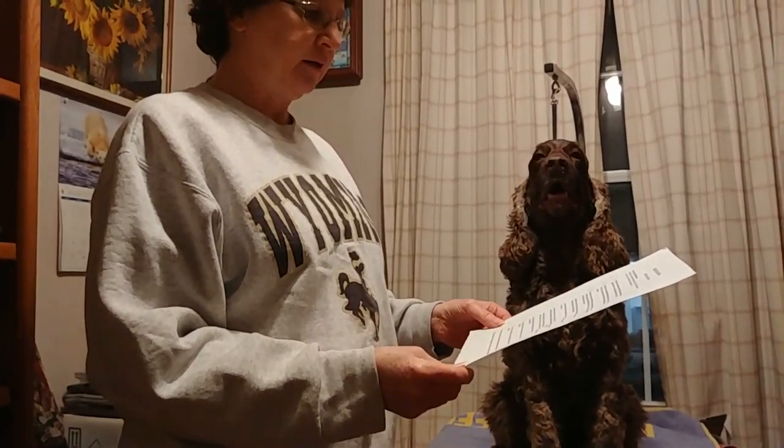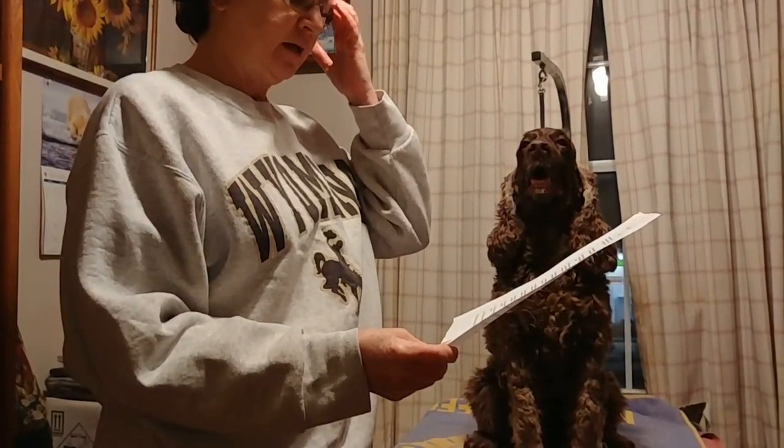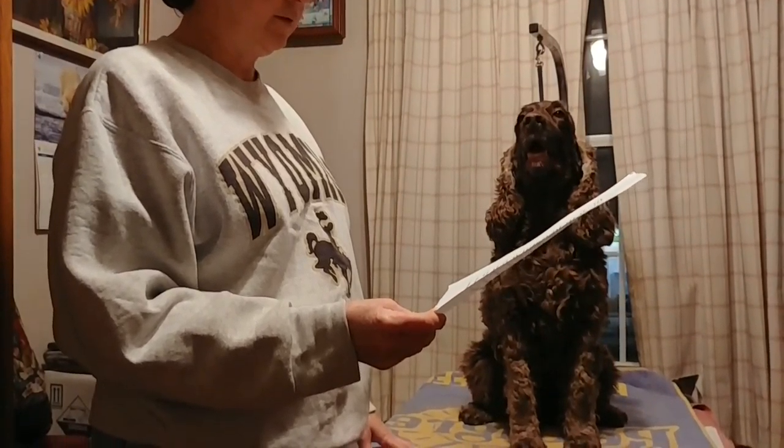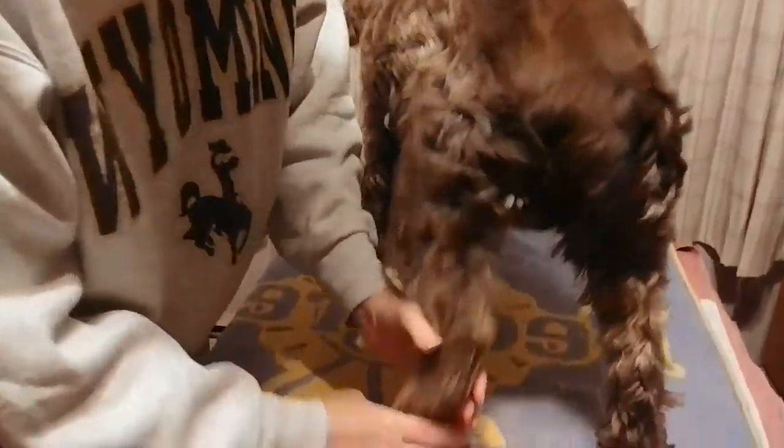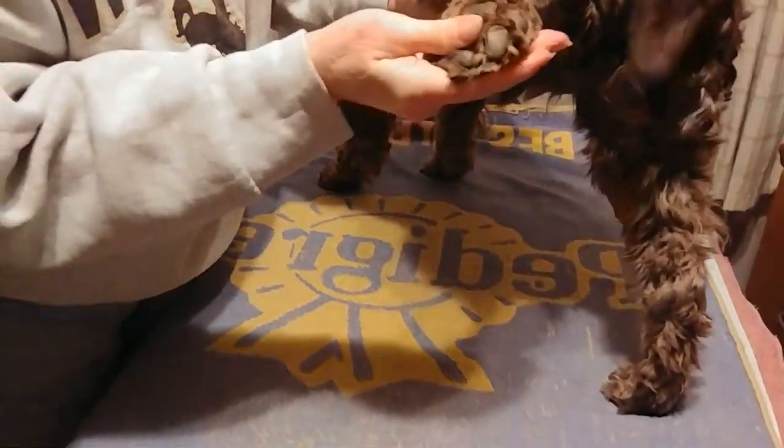Dog will allow handling of feet and allow fur and nail trimming by the handler. Handling the feet, spreading the toes, around — back feet — and allow fur and nail trimming.